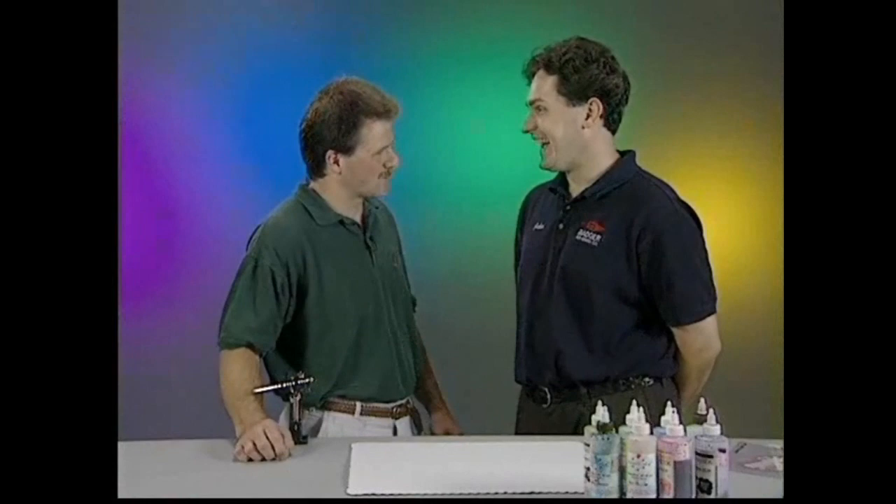Yes, John. There are many aspects to cake decorating. Of them all, airbrushing is by far my favorite, and by the end of the video, you'll see why. Okay, well I'm hungry, so let's get started.